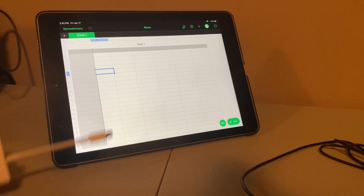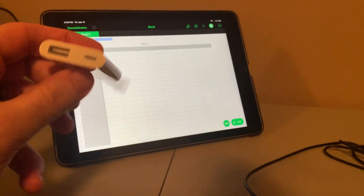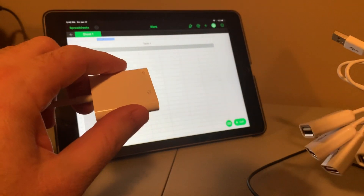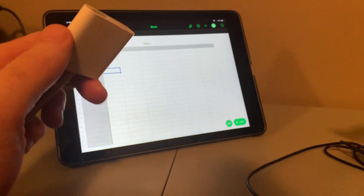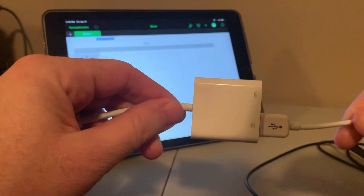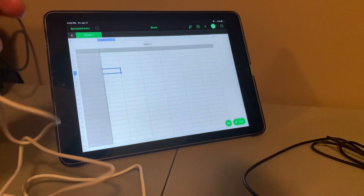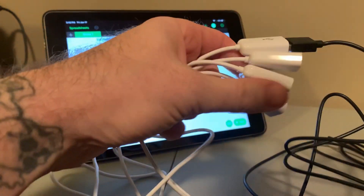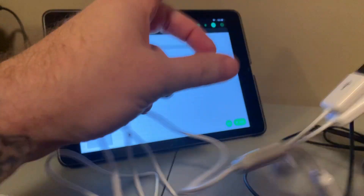Alright guys, so as I mentioned, there are four things we're going to need. The first is the USB 3 to Lightning connector. The second is just a USB hub — I've got a very generic store brand $5 USB hub. I'm going to plug that into my adapter, then take the cable from my mouse and connect it up, then take the cable from my keyboard and connect it up as well.